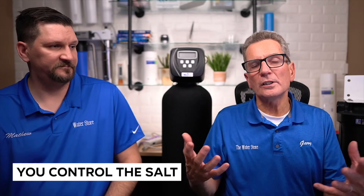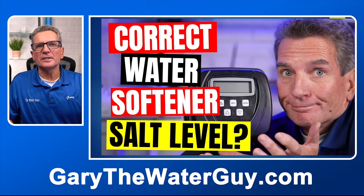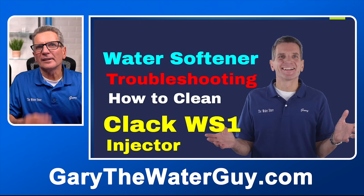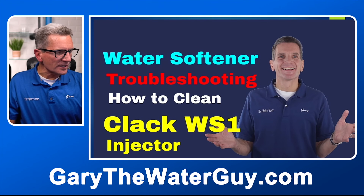The water softener controls the water level in your brine tank — you control the salt. You need to manage that by putting in the right amount of salt. We have a YouTube video that goes through that whole process. If your water softener is working fine, going through its cycles, the salt is being consumed, but you're still not getting soft water — it might be time to check the resin.